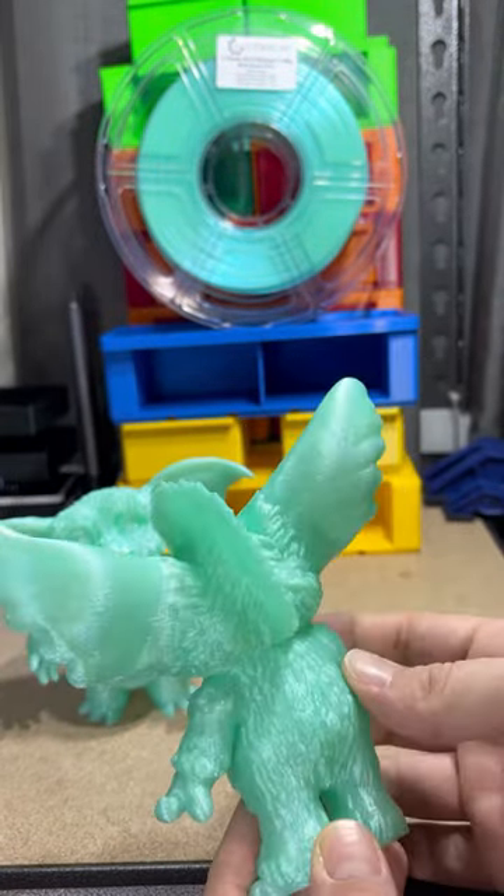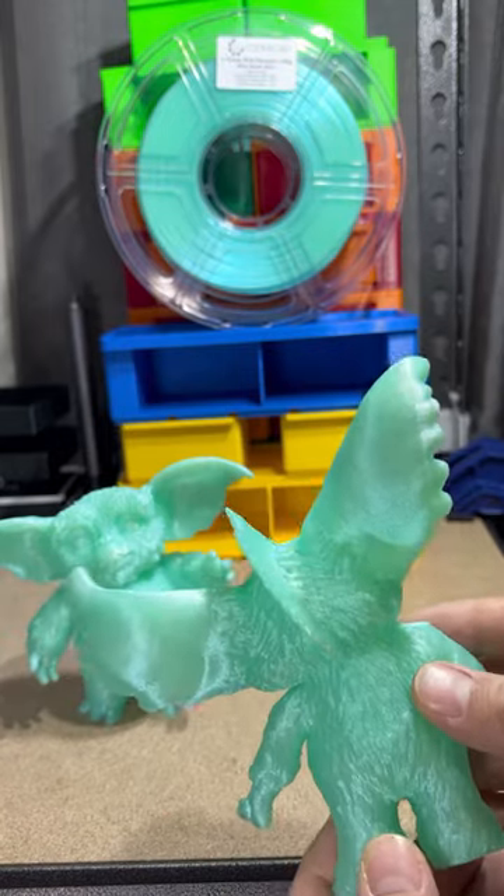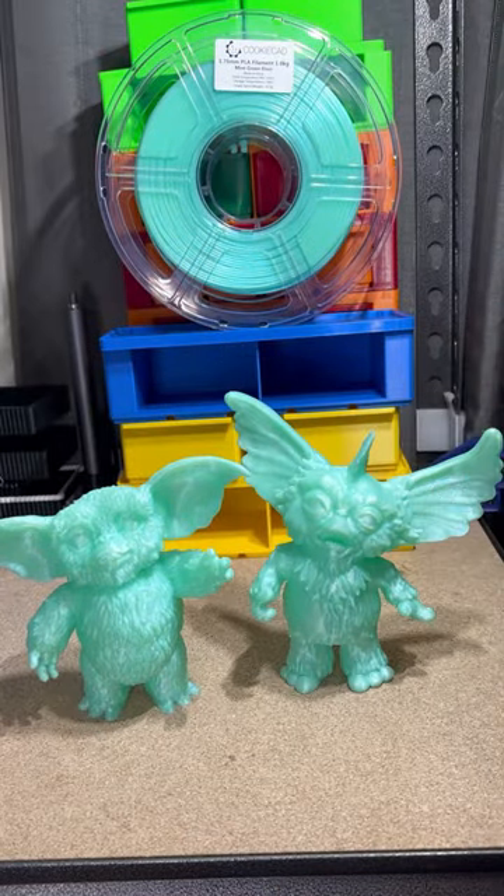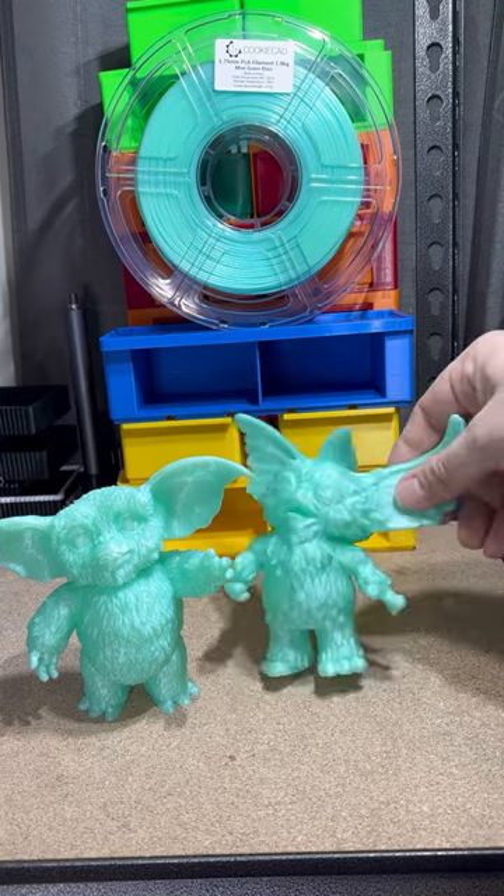Should have changed the infill for the ears a little, but they don't look bad. He's just a little top-heavy with his ears — he does not want to stand up all the time.